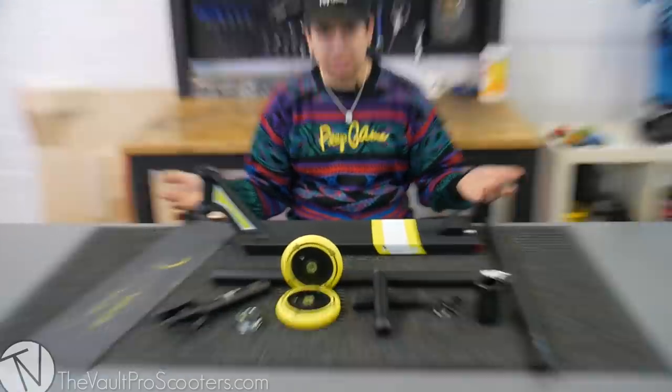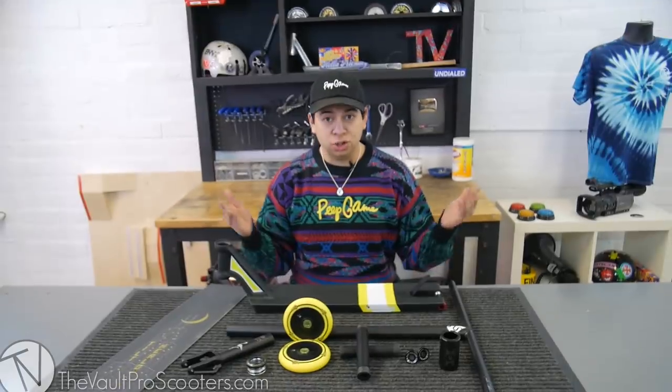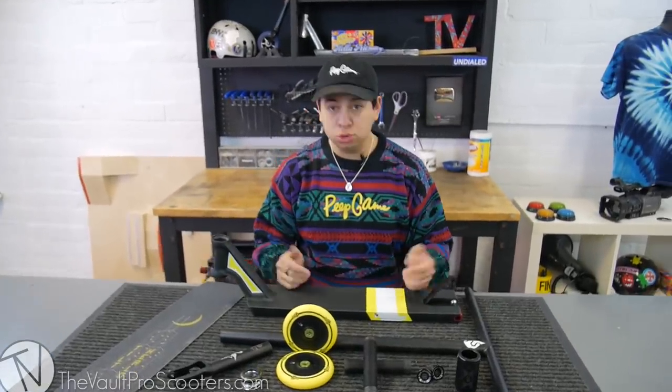Hey guys, how's it going? I hope you're having a beautiful Friday. As you know, this is the Vault Pro Scooters YouTube channel. And if you don't know who I am, my name is Walter Perez, and I'm going to be doing today's video. I already went ahead and picked out these parts just to get this done, cause I'm sure you guys have a lot to do today — a lot of riding outside. So I'm going to go over this, you could watch it, enjoy, give us a thumbs up and then go scooter.